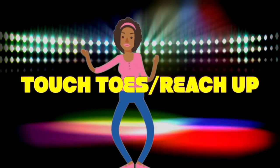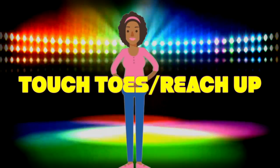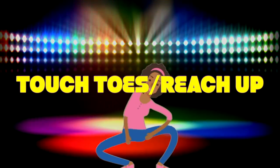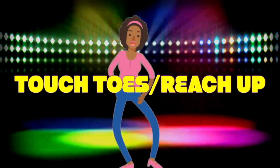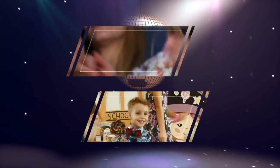All right, we're going to touch our toes and then reach for the sky. Touch your toes, come on. Reach for the sky. Touch your toes again. Reach for the sky. That's it. Touch your toes. Now reach way up high.